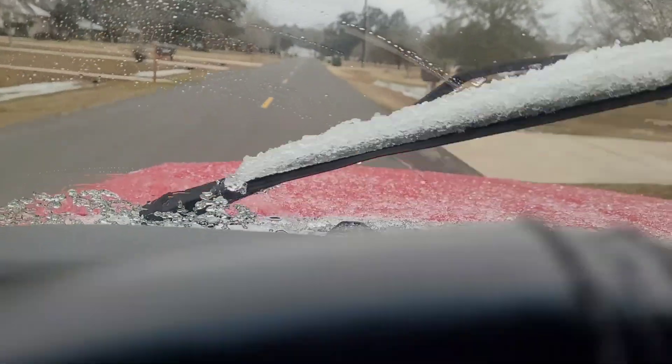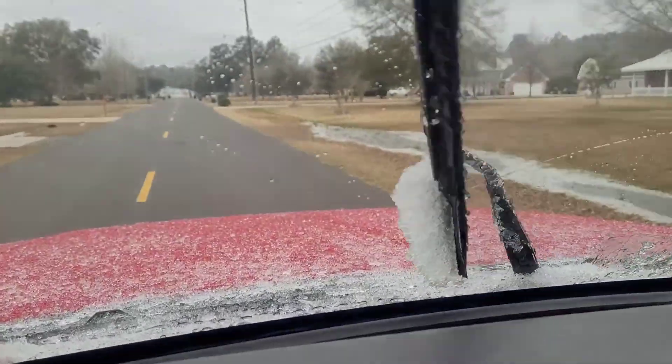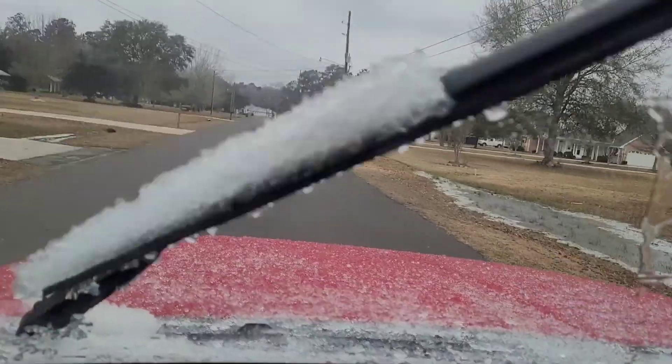It still comes out. I know it's hard to see on here but it is still squirting.